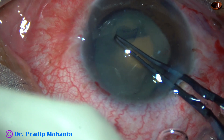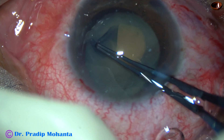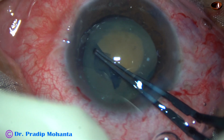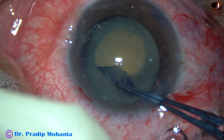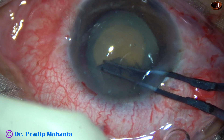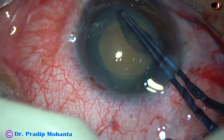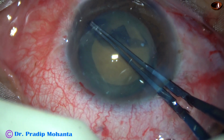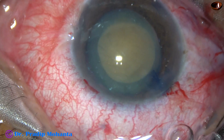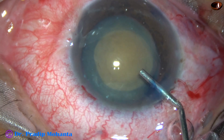In this case, my plan is to do a rhexis of about 5 mm. Because if I plan a large rhexis, I may go into the area of insertion of the zonular fibers. And if the zonular fibers are pulled, the already weak zonular fibers may give way, and there can be dialysis of the zonule. This has been a very satisfactory rhexis of about 5 to 5.5 mm.